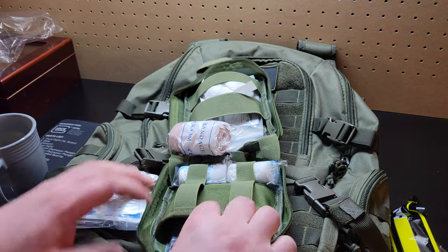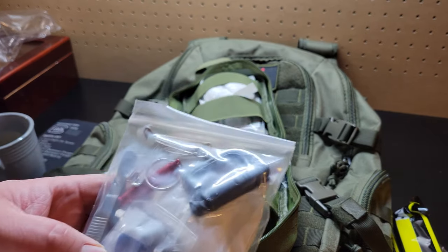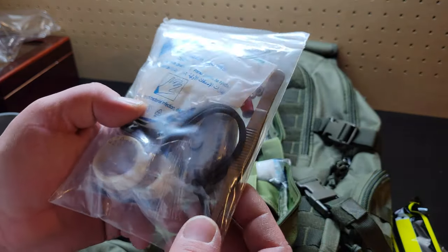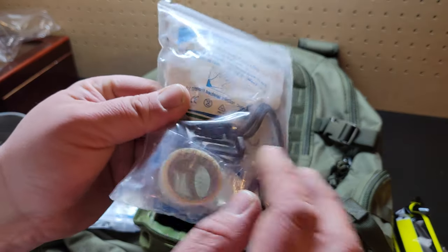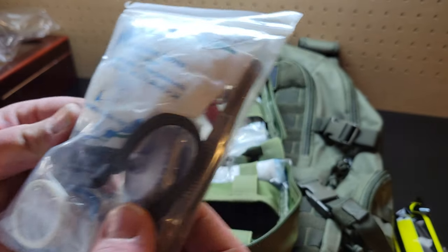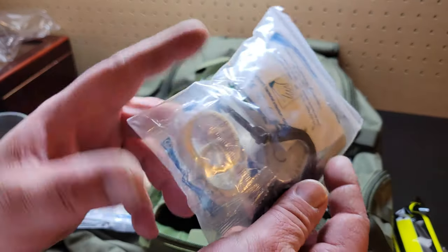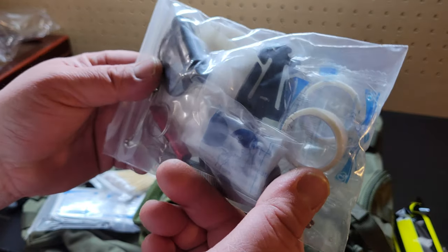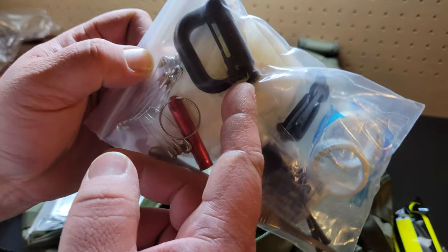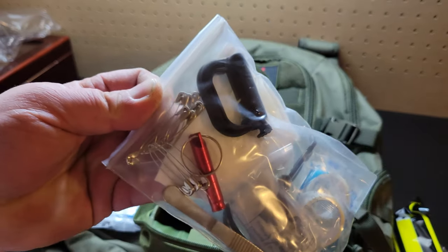Oh wow guys, I was not expecting that — we got a blow whistle, some tweezers, looks like some type of lanyard, examination gloves size large. I'm going to open it up — some adhesive tape. I don't know what this is; I'm guessing for a tourniquet, I'm not really sure guys — leave a comment, I could be wrong. Safety pins.